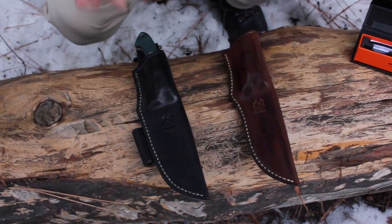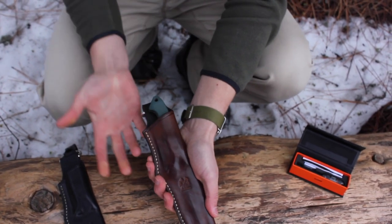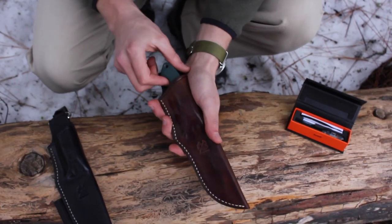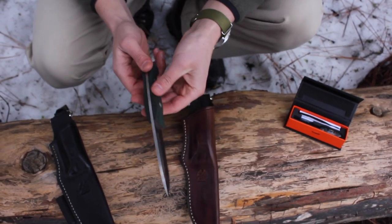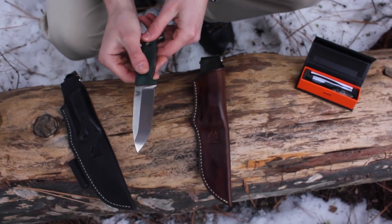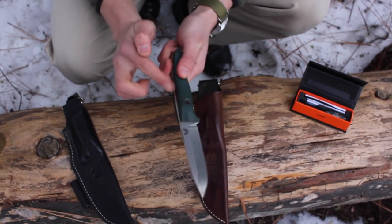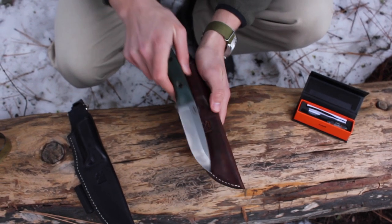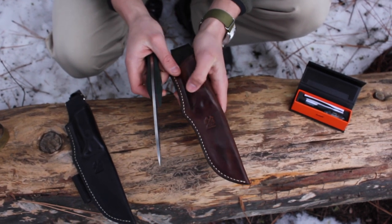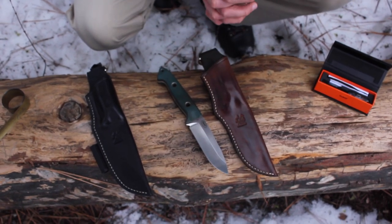These sheaths are pretty tight with the knife — you can see when I'm putting it in there it's quite tight. The reason for that is it's better to start out tight. If you want it to be a little more loose, you can do that adjustment by wrapping the handle with a little strip of a Ziploc bag cut into a strand, wrapping it around the handle, and then putting it in the sheath and leaving it in there for about an hour. That'll stretch the sheath out. With time it will also get a little more loose on its own.